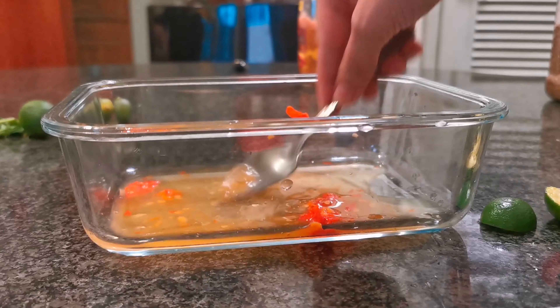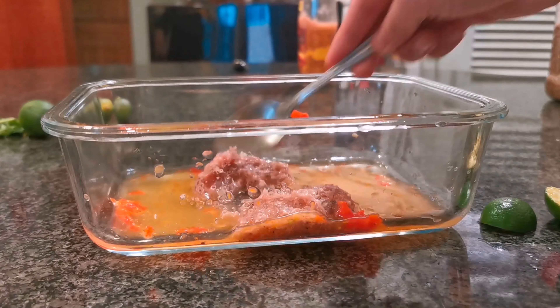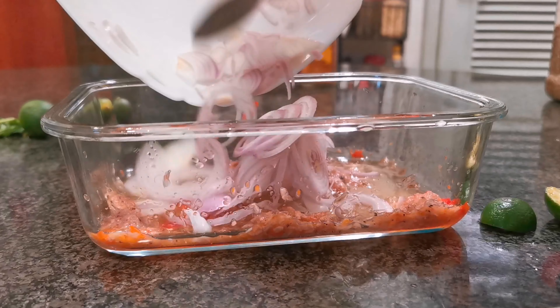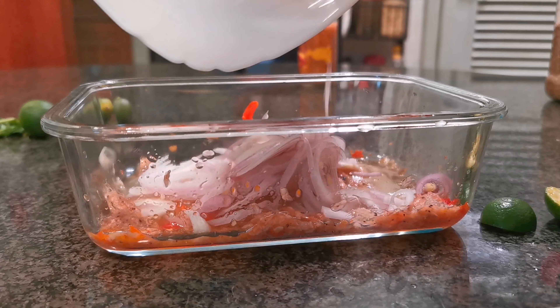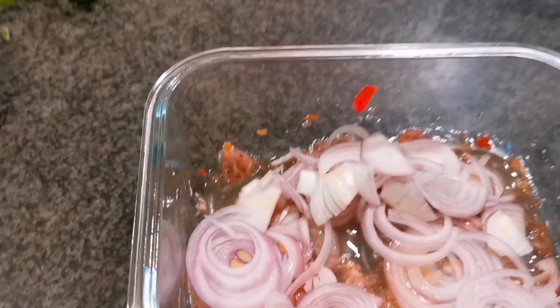Stir it and incorporate it. Then in goes the chinchalok and the onions. We stir it about to let the onions incorporate into the sauce.